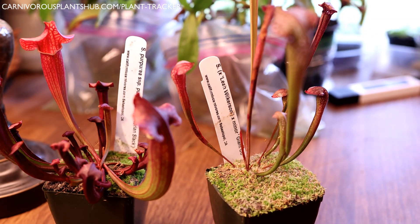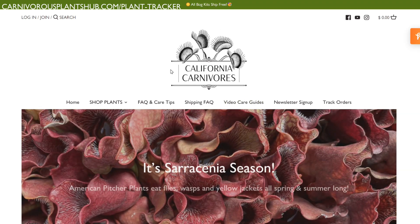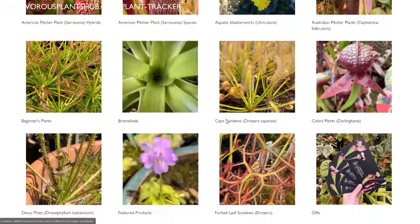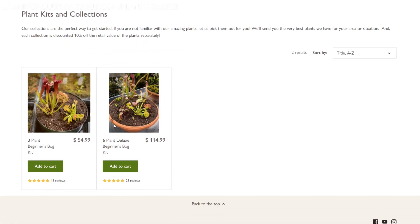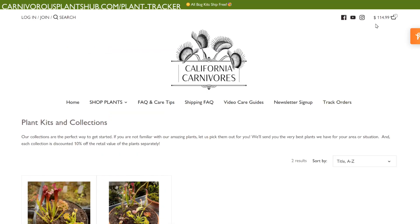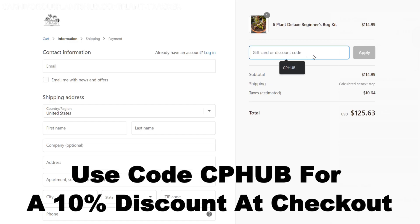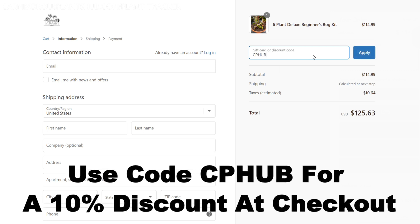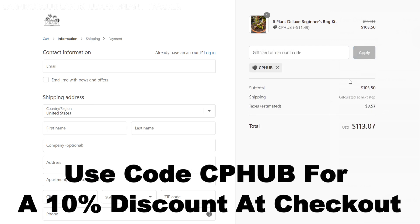Before we get into the full update, I wanted to show you how you can get your hands on one of these for yourself. I'm super pumped about teaming up with California Carnivores — they're one of the most experienced and knowledgeable carnivorous plant nurseries in the entire world. They have a massive selection year-round of all types of carnivorous plants. They've also been generous enough to offer my viewers an exclusive 10% discount when you enter CP Hub at checkout.